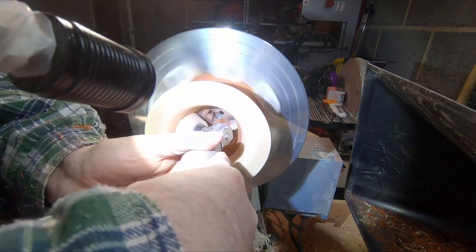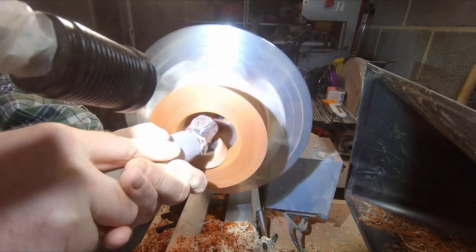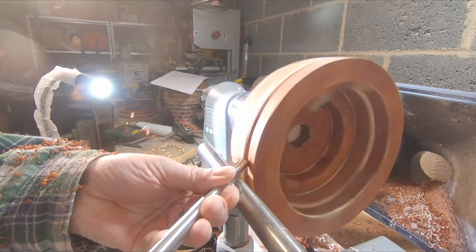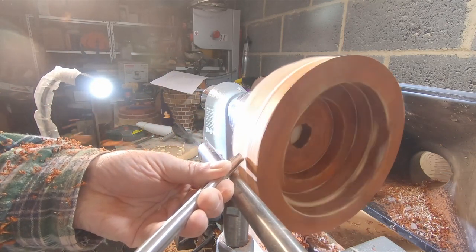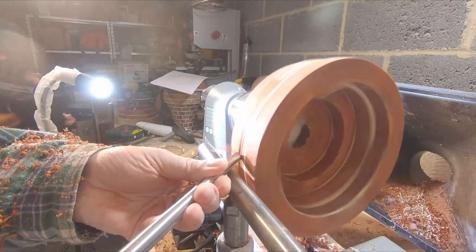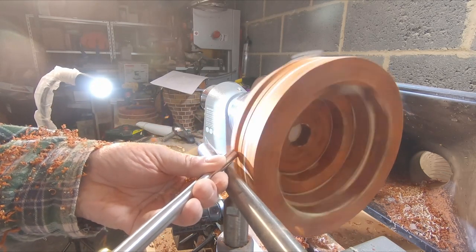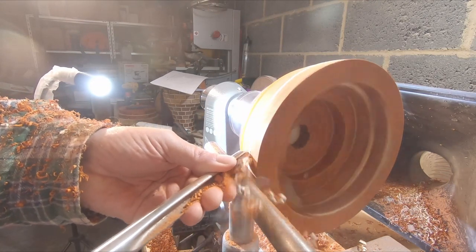A little bit of sanding and the top was done, for now at least. Then it was the turn of the base section. I began shaping the outside to more or less the finished form. The base section is mounted in the chuck by the tenon and I have to say this is much better than a mortise. I did check the chuck from time to time to make sure it was still tight, but I didn't have any problems throughout the whole turning process.